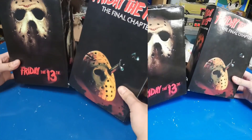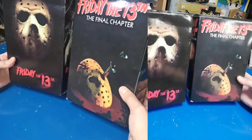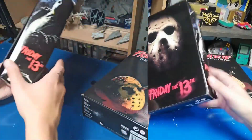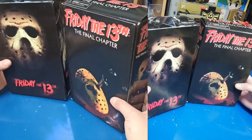Espero que hayan disfrutado bastante este video. Miren, ahorita traigo un double pack. En esta ocasión tenemos un doble unboxing de la figura de Jason de la saga de películas de Viernes 13. Vamos directo a ello.